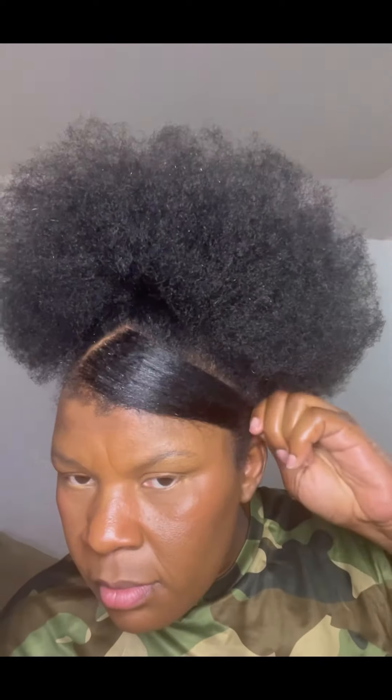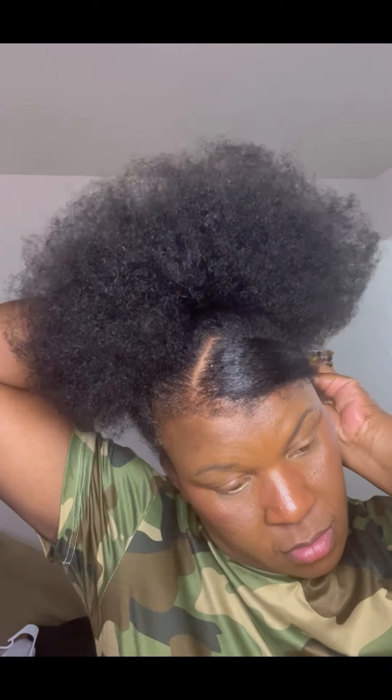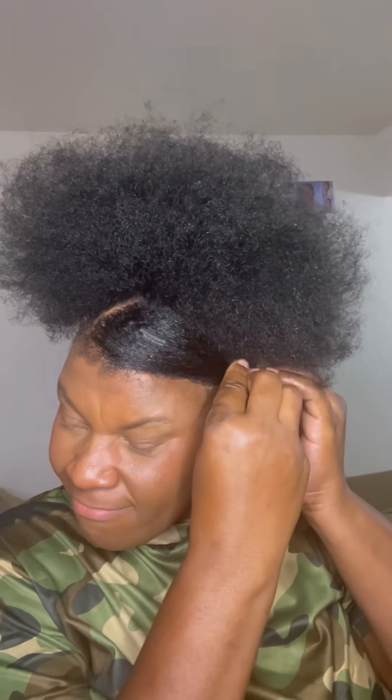So, onto the front part that I'm going to be doing. As you can see, I just put some gel on that part of my hair and I'm going to try to make a little style at the front like what you see me doing. In this style you're going to need a pin, like a little clip.